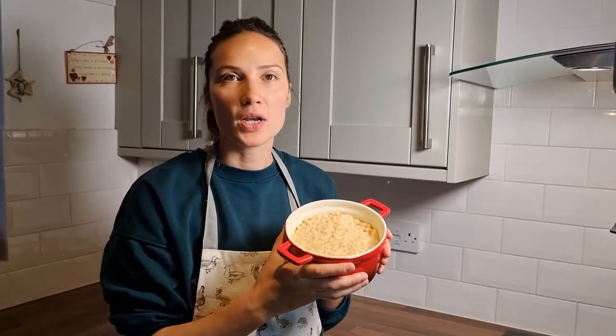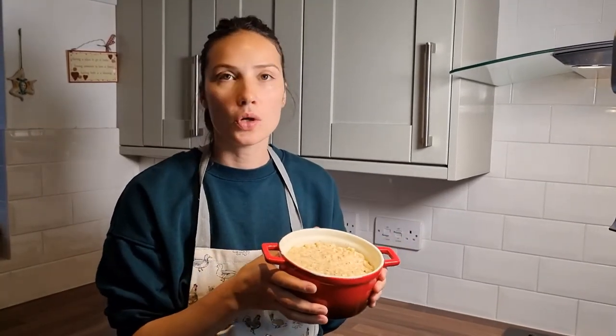My mac and cheese, very classic recipe, easy to make. So we're going to go in the oven for 20 minutes. Enjoy!